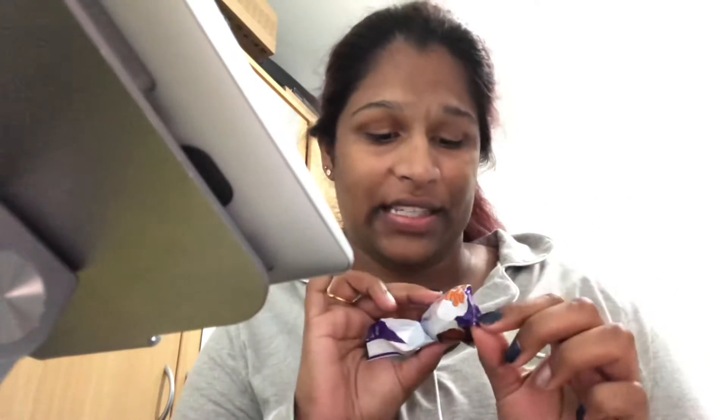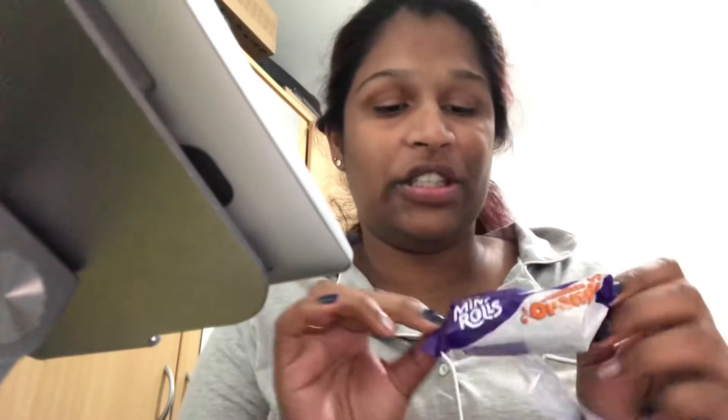Hi guys, I opened this and I was like, oh my god, I need to show you because it tastes amazing. It's chocolate orange mini rolls — you have to get this, it tastes amazing. I just wanted to get my camera out and show you guys.